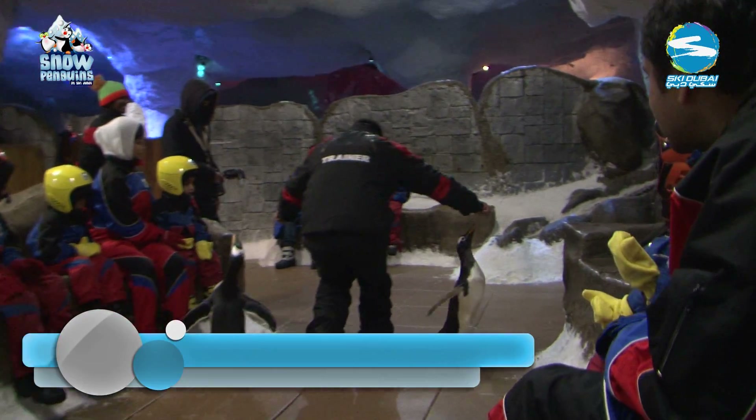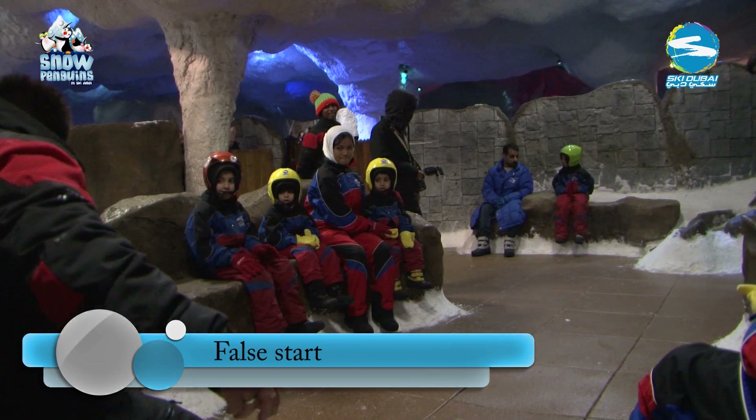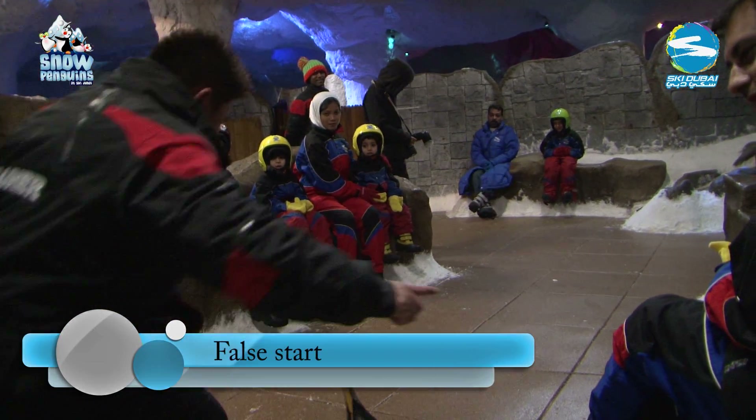Another exercise we do is a false start, so the penguins do not anticipate that they will always be sent up by the trainer. We like to keep them on their toes.